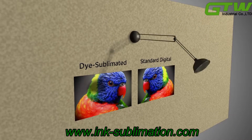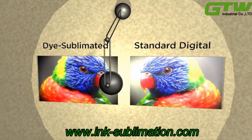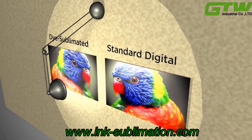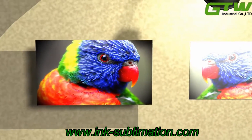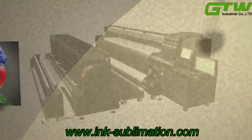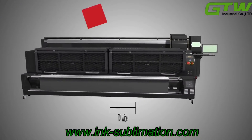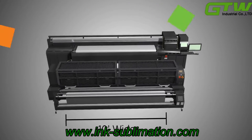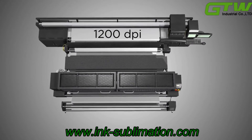Our dye sublimated flags and table covers minimize glare from bright or fluorescent lights. They are also lightweight, flexible, and easy to transport. Our in-house dye sub capabilities allow us to print up to 10 feet wide at a maximum resolution of 1,200 dpi.